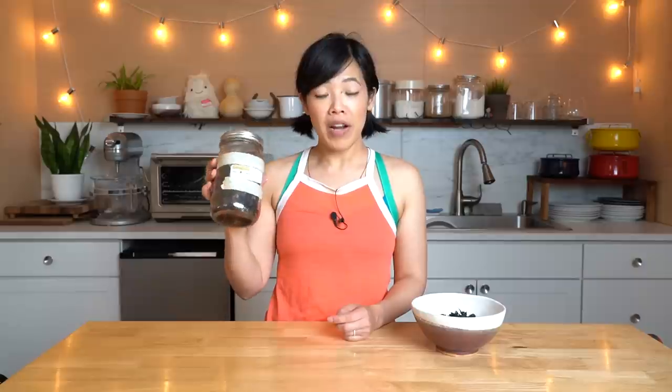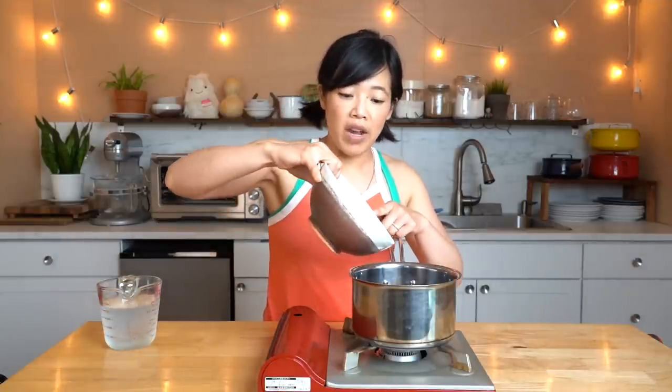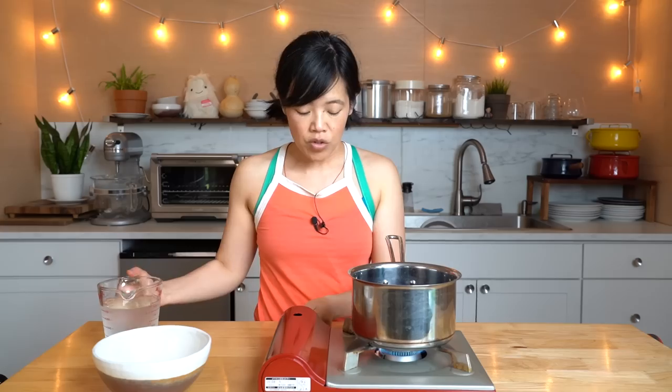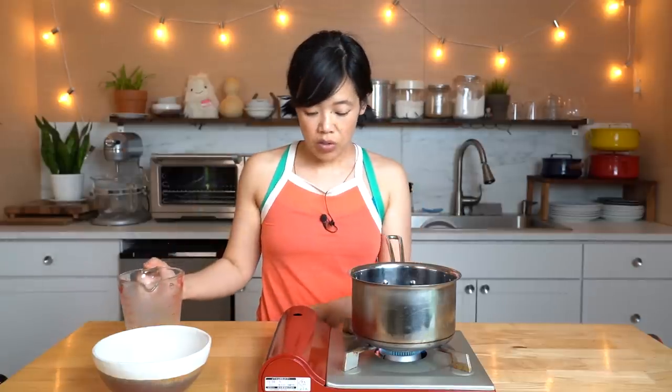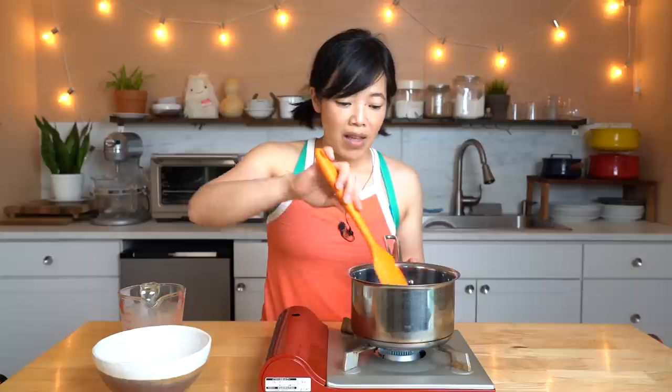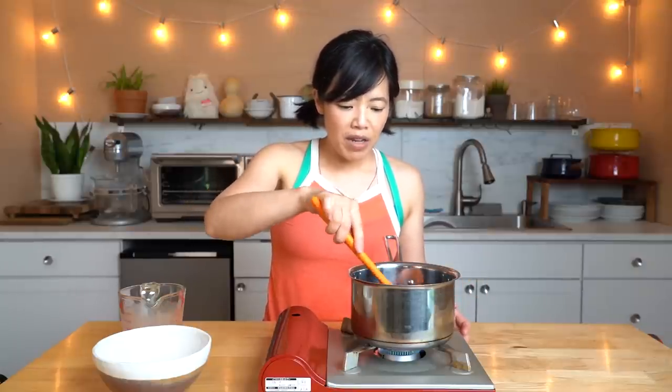So the first thing you're going to need is the source of the hibiscus calyxes — Jamaica de Flor — and I found these at my local Mexican supermarket. You're going to need about a cup of them. Into a saucepan I'm going to add about one cup of dried Jamaica, turn on the heat and two cups of water, and we're going to bring this to a boil and then reduce it to a simmer and let it cook for about five minutes. The longer you let it steep the more flavor you're going to get out of it, but they're pretty crunchy.